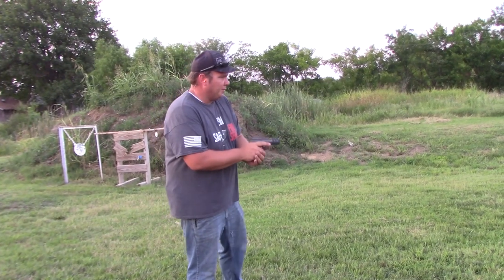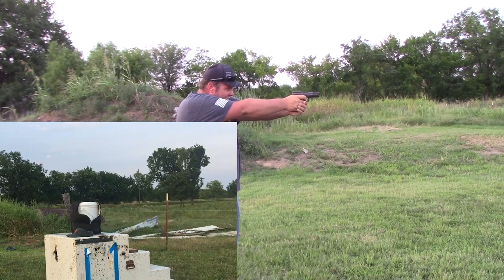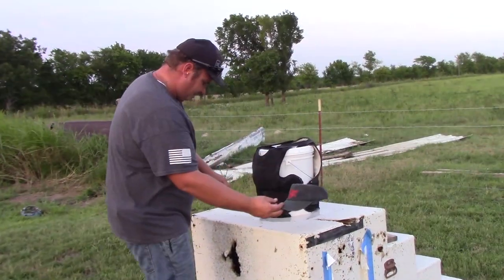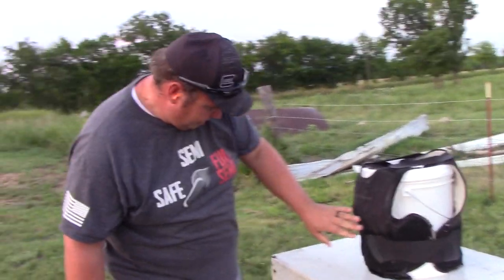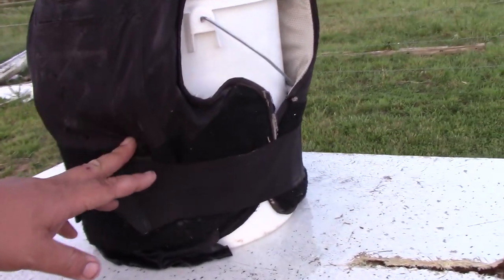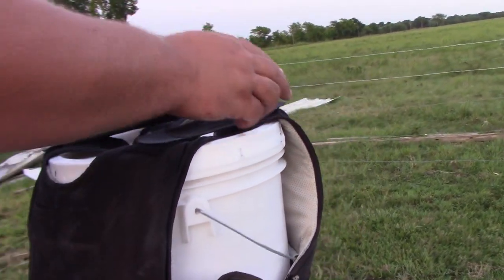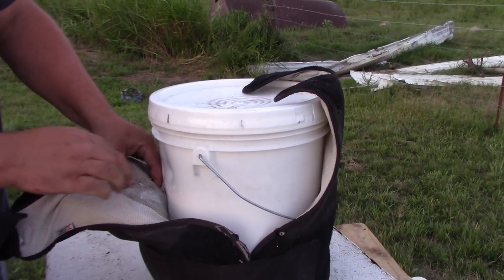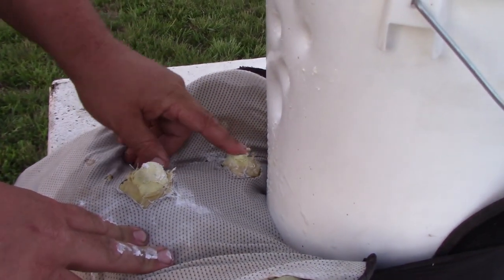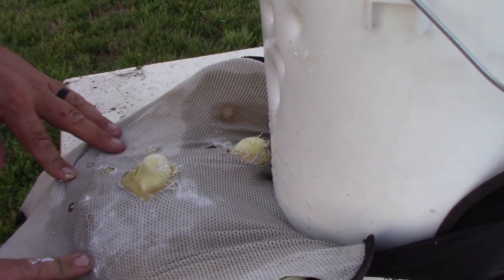Now we've got the .40 Smith & Wesson. There's a definite one there, not sure where the second one went - it's kind of hard to see in this felt. The .40 definitely went in. Oh, it did stop it though. There's a .357 SIG where it stopped it - pretty good bulge but it did stop it.